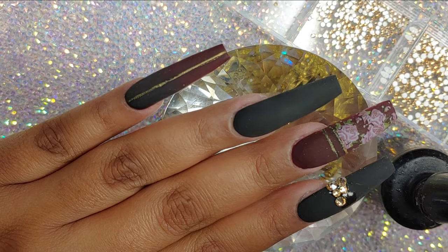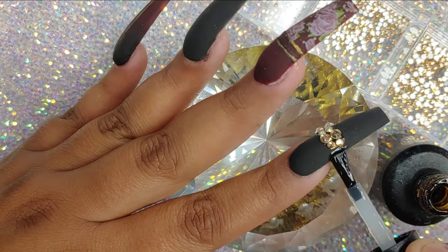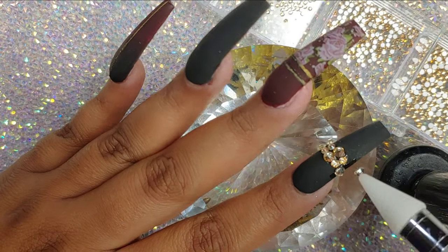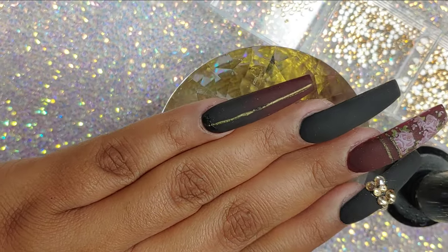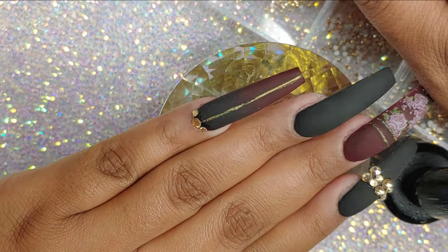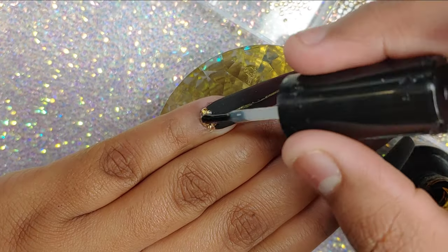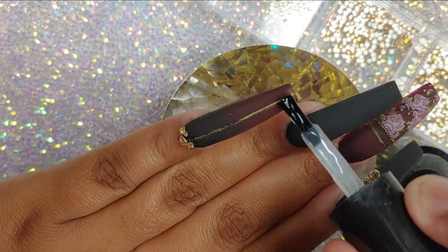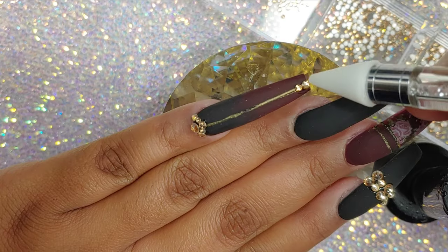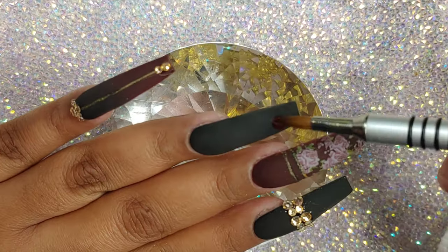Now I'm going to be applying my rhinestones. I'm using my Zulai adhesive to adhere these stones, and I'm using the champagne rhinestones from AliExpress. I'm pretty sure you can find them on Amazon or eBay too. I bought these off AliExpress a long time ago and they're really, really good — the shine that they have, it shines for days.